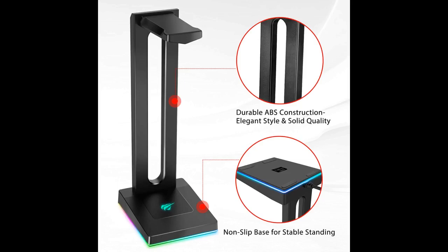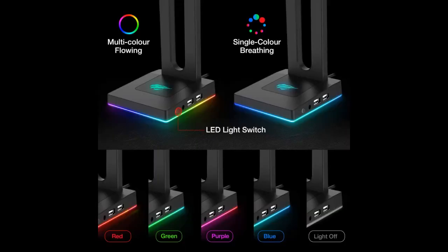Sturdy stand that feels durable. Using it for my Bose and Razer headphones — both fit well. One for audio and the other for gaming. Comes with two USBs for connection: one for power and the other for power plus data transmission.